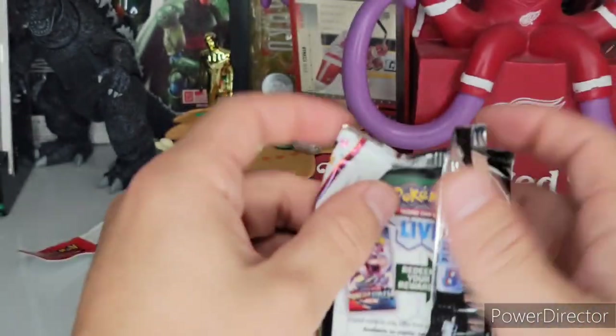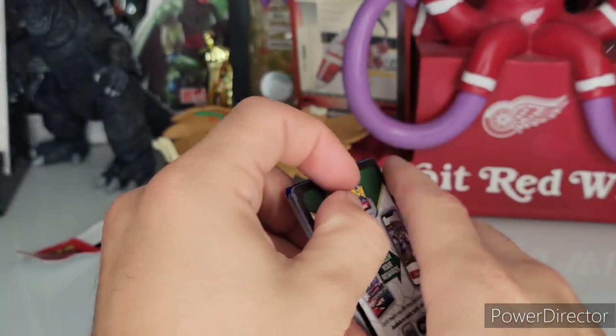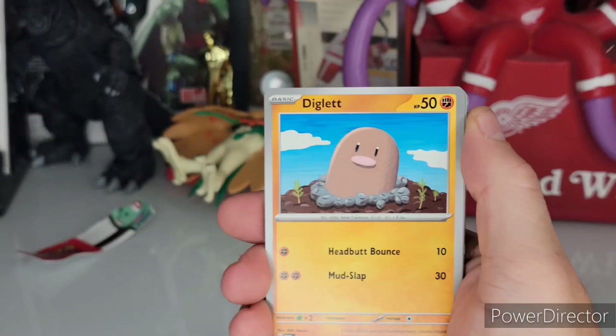I'm still just trying these things out. I figured out that you do not do a pack trick with this — there's the code card, so no more pack trick.